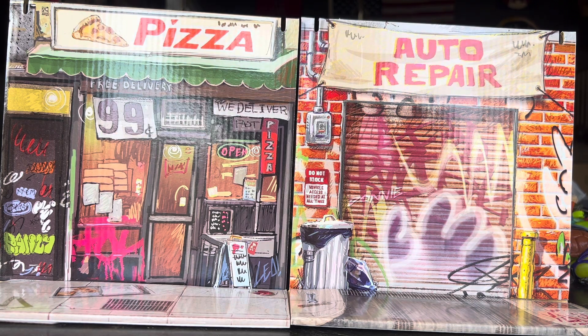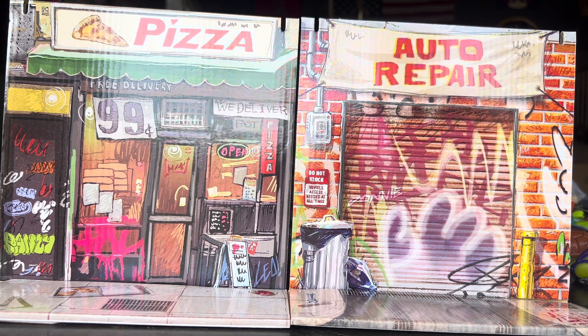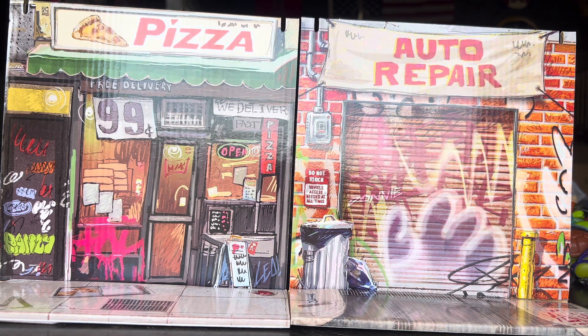The next two are the pizza restaurant and the auto repair diorama sets. Again, I just wish these weren't as glossy, but I do like the art on them.